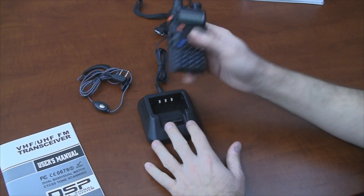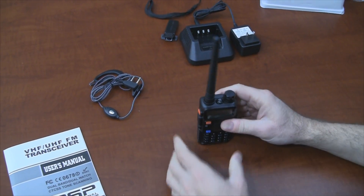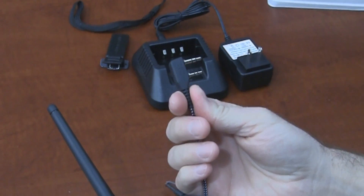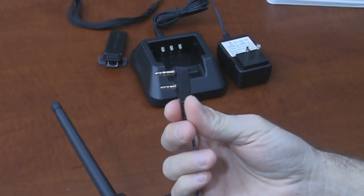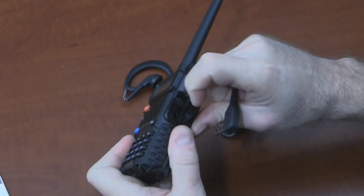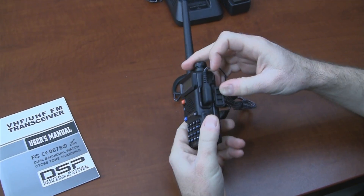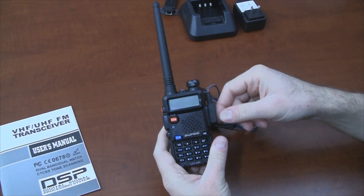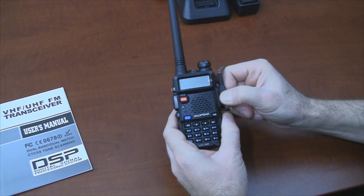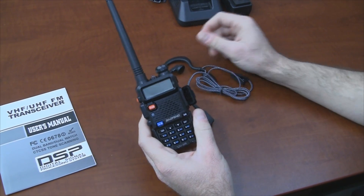The radio will sit in the charger without clipping in place, so you want to make sure it's completely to the back to ensure you're charging. The light turning on will also indicate that the radio is charging. The connector for this headset is a standard Kenwood 2-pin connector. You may see it referred to online as a K1 or KW1 style connector. It plugs into the side of the Baofeng UV-5R. With it using a standard Kenwood connector, there are a lot of accessories available that work with this radio.